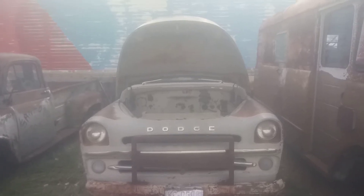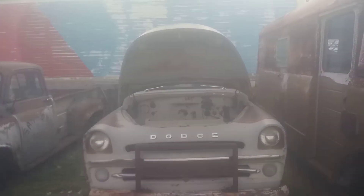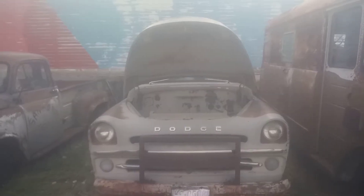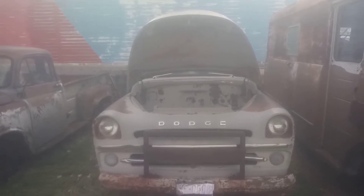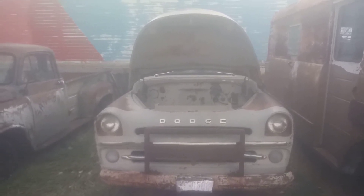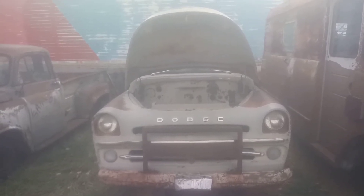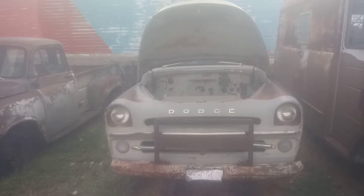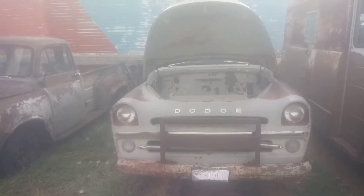This is a 1957, and this is the first year for this next series of trucks. The 54 to 56 trucks all look alike, and in 57 they changed the body style. This is the first year with what they call the alligator hood, which opens like an alligator's mouth, rather than the butterfly hood which opens on each side. And 57 happens to have a one-year-only style grill shell on it.